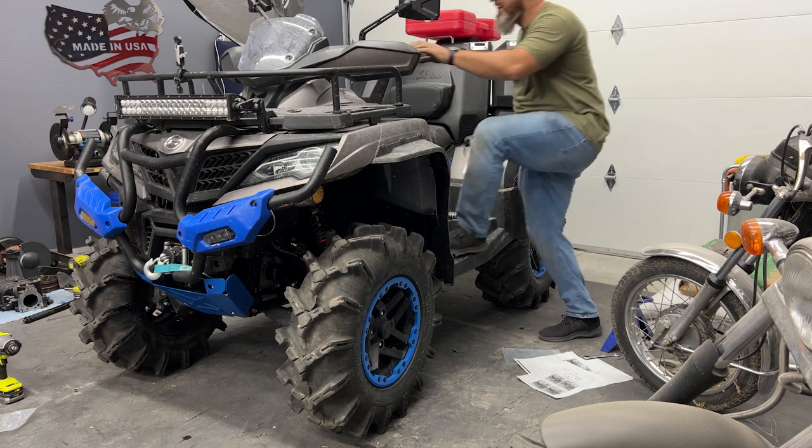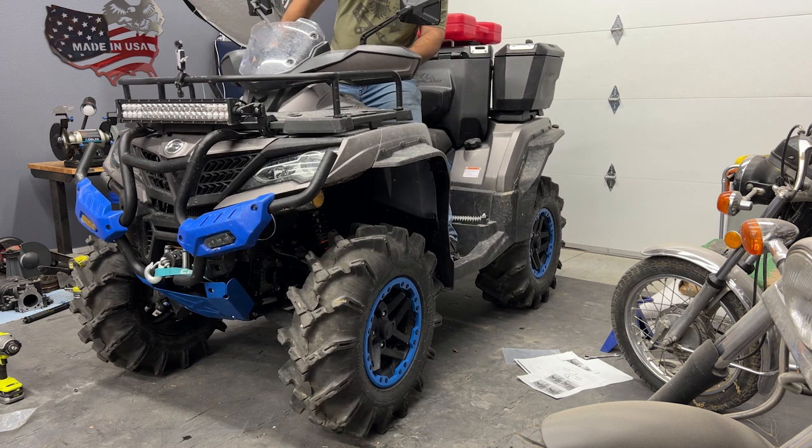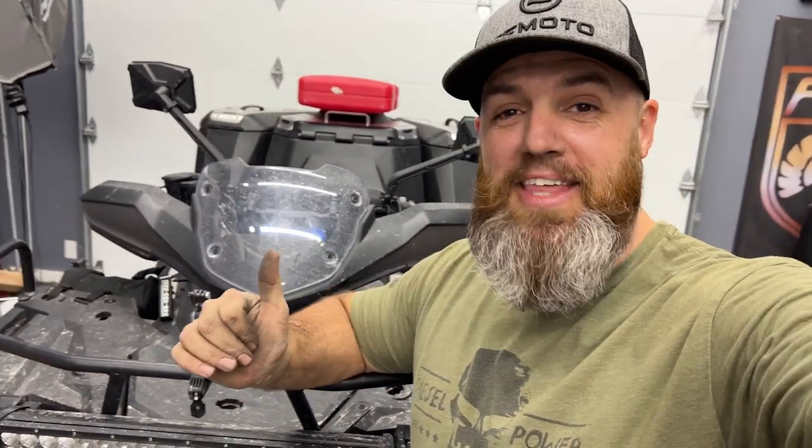Oh my goodness — I thought it was big before. Wow. Now that this beast has the two-inch lift and the 30-inch tires, I've got to put that clutch kit on. I'm going to do that first thing in the morning — it's late right now. And then I'm going to take this bad boy for a test drive. I think this thing is just going to absolutely shred in the snow. I'm so excited.